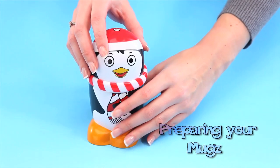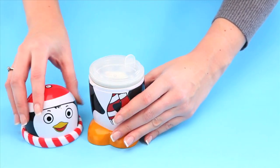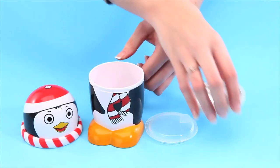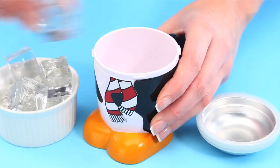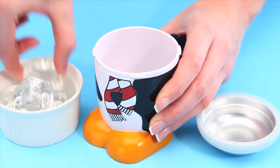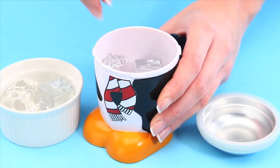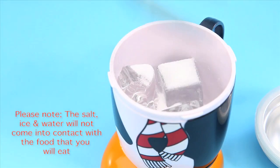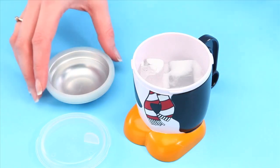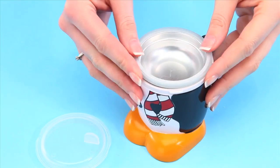Preparing your mugs. Remove the character lid from the mug and also remove the aluminium dish and its lid. Fill up the main body of the mug with ice cubes, but make sure you leave room for the aluminium dish. Add 4 tablespoons of salt on top of the ice cubes, then add 4 tablespoons of cold water. Place the aluminium dish back on top of the mug.